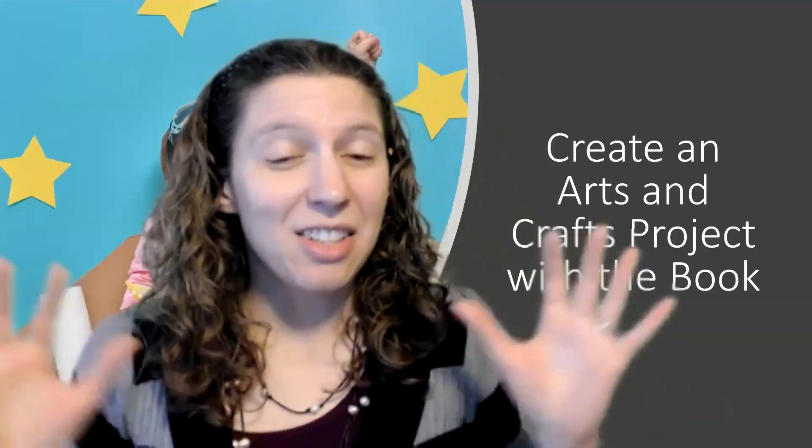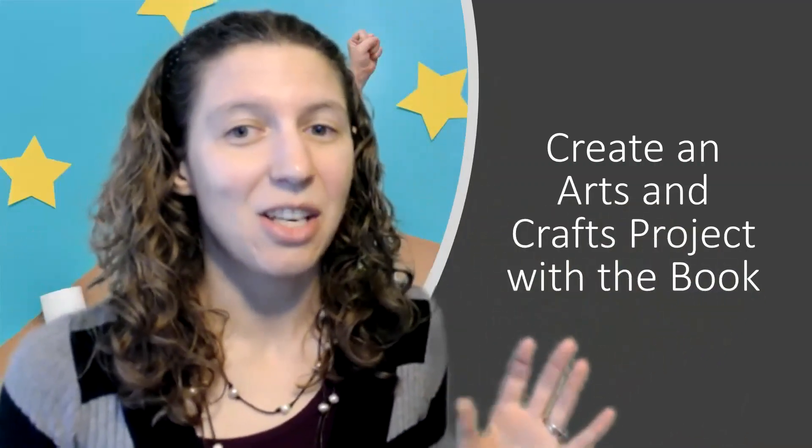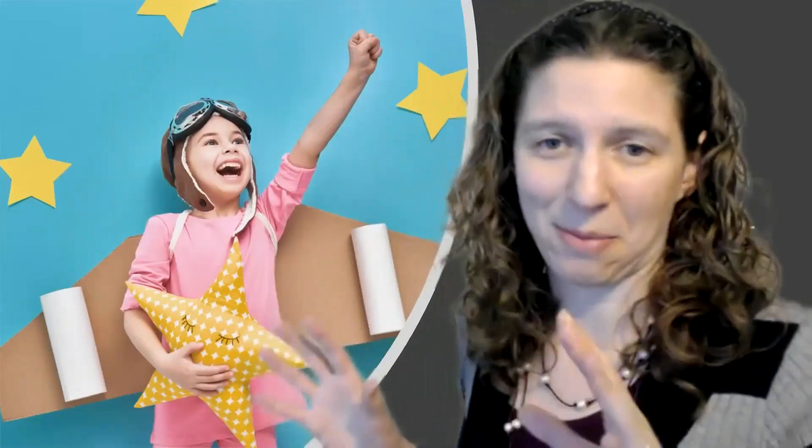So here's another tidbit, if you've listened to all the others in the lecture series: create an arts and crafts project with the book.